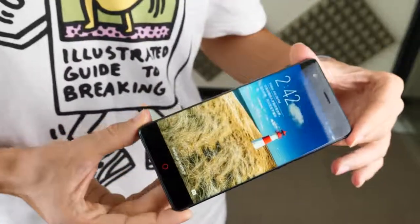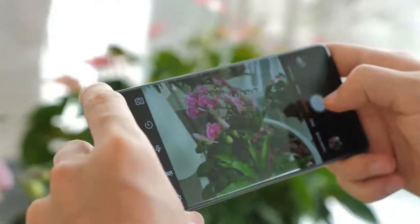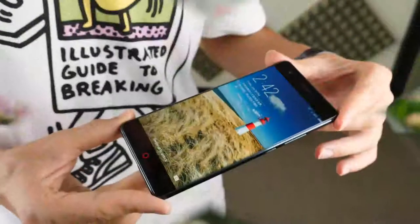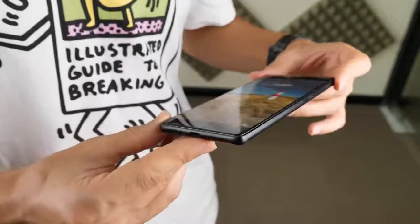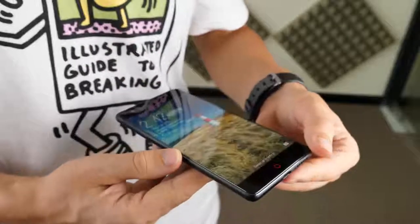If you'd like to see another video about either the photos or the performance and gaming capability of the Nubia Z17, then hit me up in the comments section below. If you'd like to get a hold of this phone for yourself, then simply follow the link in the description. Thanks for watching.